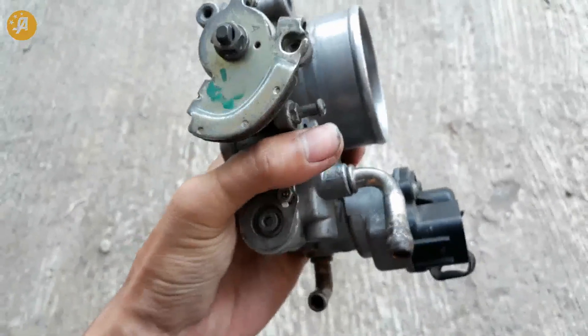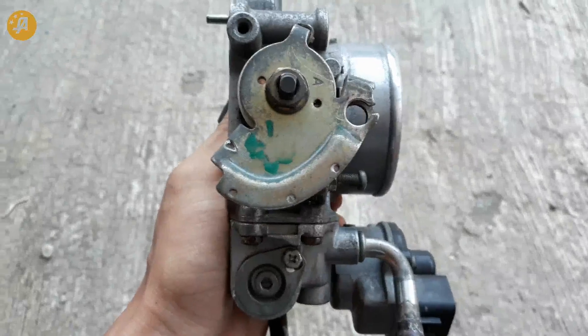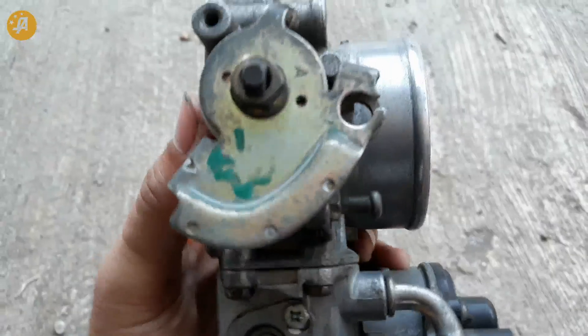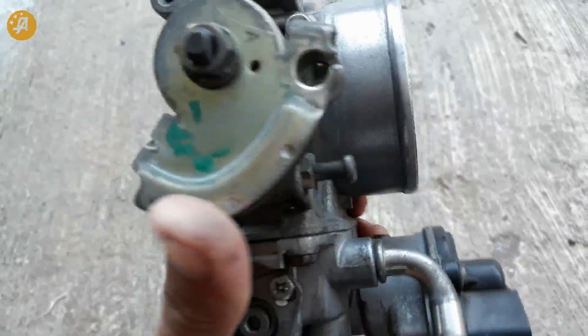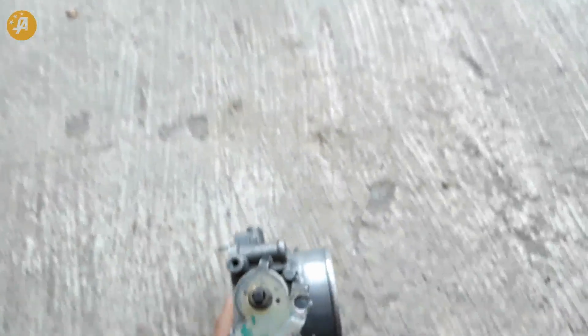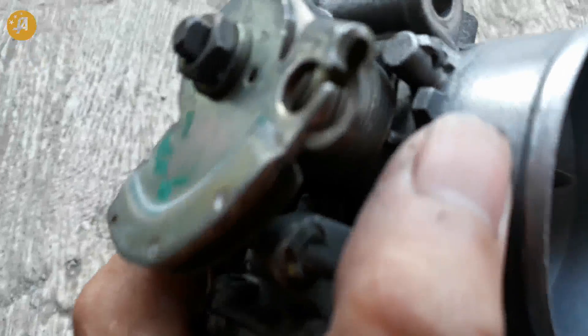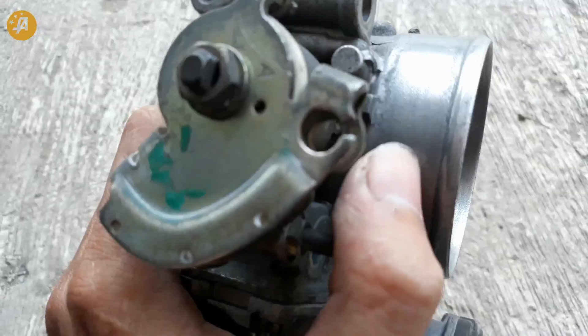Masuk ke sisi bagian samping yang satunya lagi. Ini ada bukaan gas — katupnya, bukaan katup. Ini terhubung dengan kabel gas nanti. Kabel gasnya nanti kita masukkan ke sini, guys.